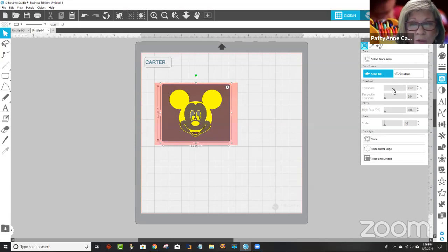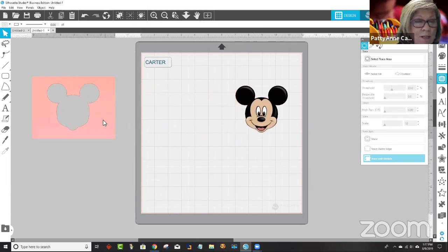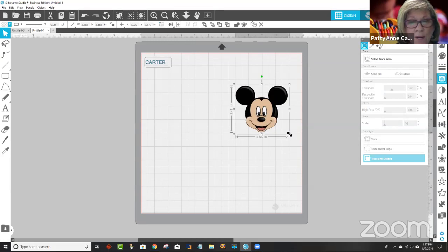Remember, you don't have to do a Mickey or a Minnie. You can choose any little image for a kid or if it's for a grown-up — a flower, anything. But I'm just going to trace this. And I'll adjust my tolerance or my threshold that's over here. Watch what happens to Mickey when I move this threshold button. Through our experience and our learnings, we've learned about where we want it to be. Like I wouldn't want it like that because if you notice, his tongue is no longer showing up. So I would move this threshold back down to about there. That's about where I like it. And then in this case I'm going to say trace and detach. Watch what happens when I click this button — trace and detach.